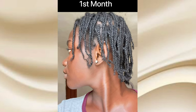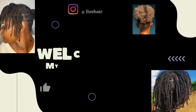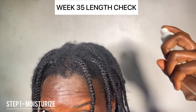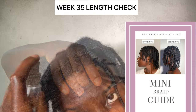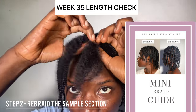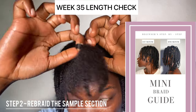This is my first month to eight months of mini braids — watch me grow my hair in mini braids. Kindly subscribe to my YouTube channel and turn on post notifications so you don't miss out on any of my weekly videos. This is week 35, and I'll be showing you the current length of my hair. If you want to grow your hair in mini braids and don't know how, purchase my beginner step-by-step mini braid guide — the link is in the description box.